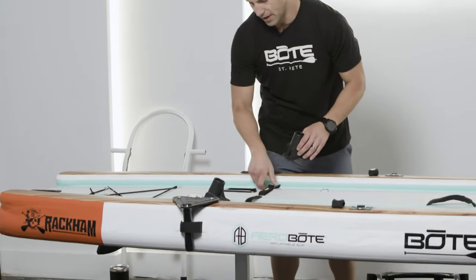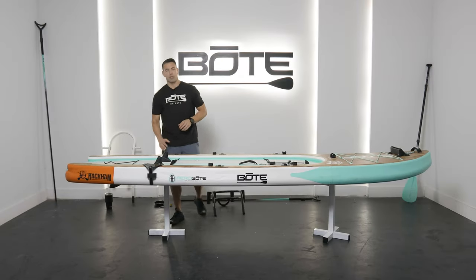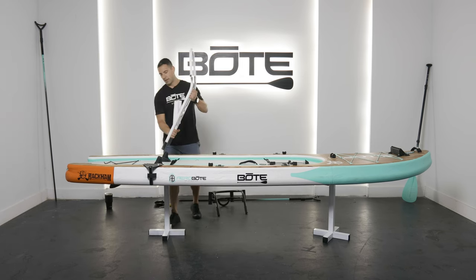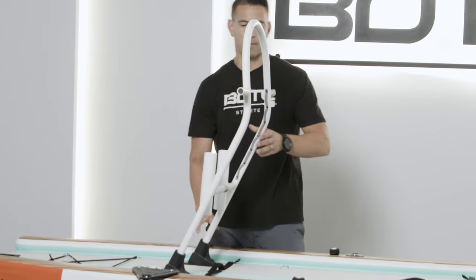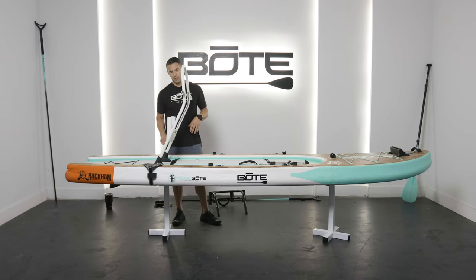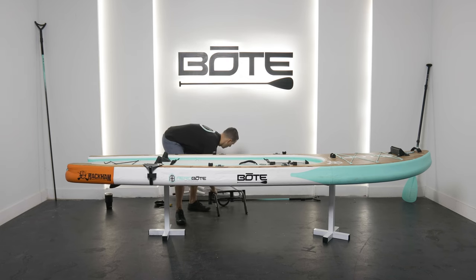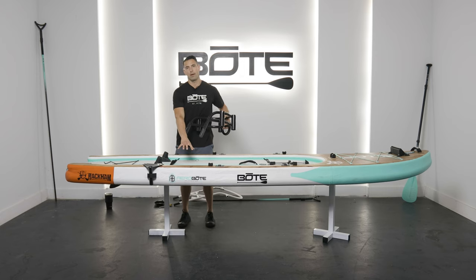Key thing with positioning — notice I have these facing forward, and this would be your kind of traditional setup if you're using, for example, our tackle rack. The tackle rack is going to fit in here just like this, and that way when you're on the board paddling, it's right here behind you and you get access to your gear. This is also how you would set up with a bucket rack if you want the cooler right here. A lot of times people use it as a seat or a place to stand while sight casting.